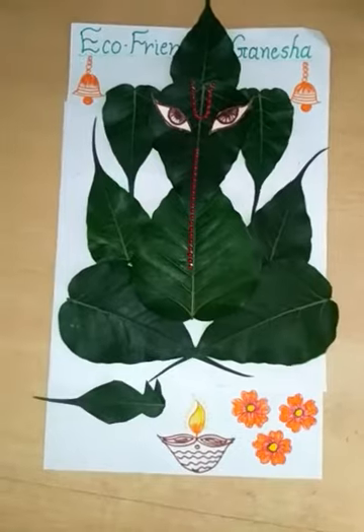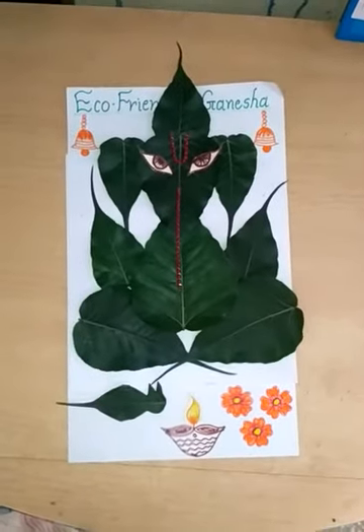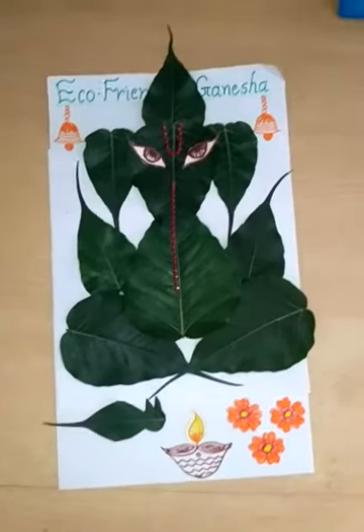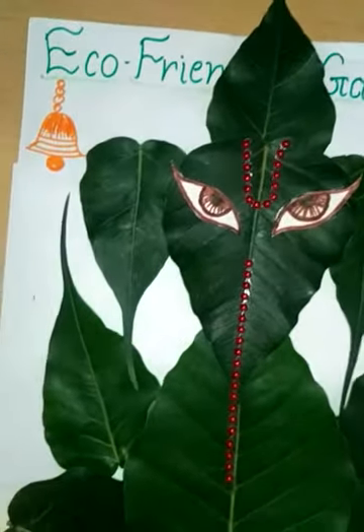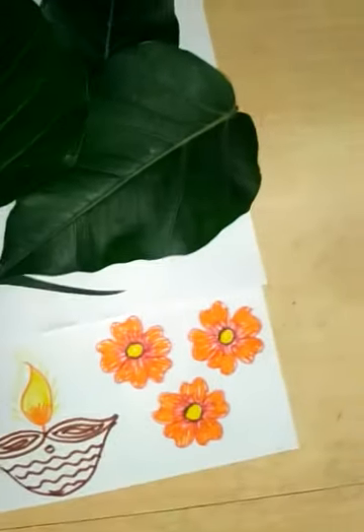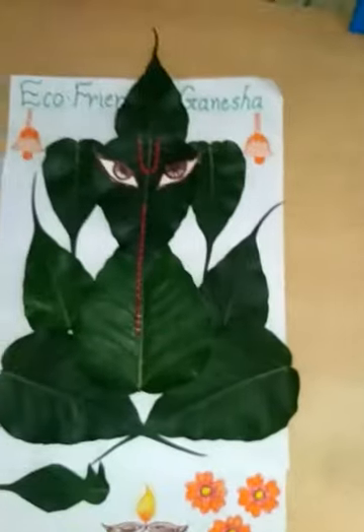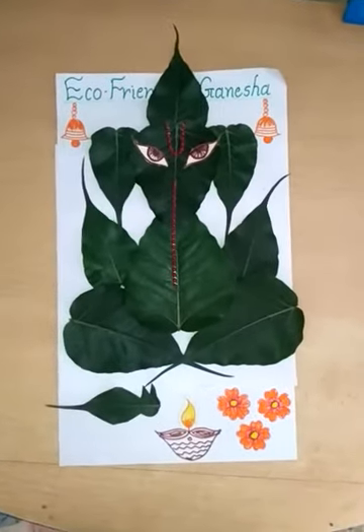Send me your artwork. Make an eco-friendly Ganesha like this — make eco-friendly Ganesha!